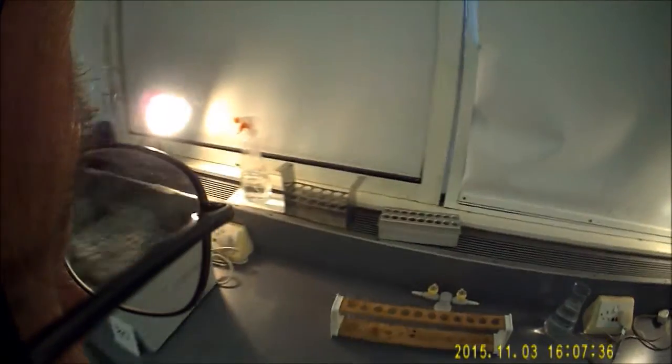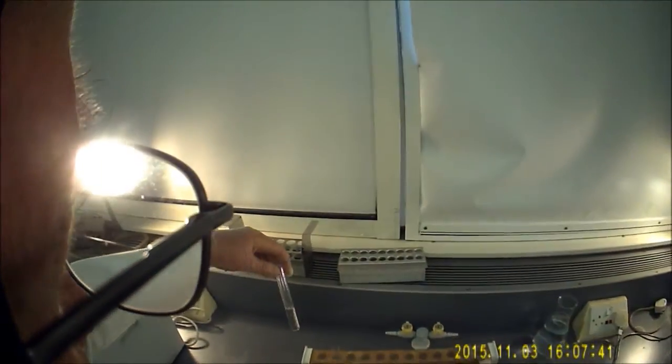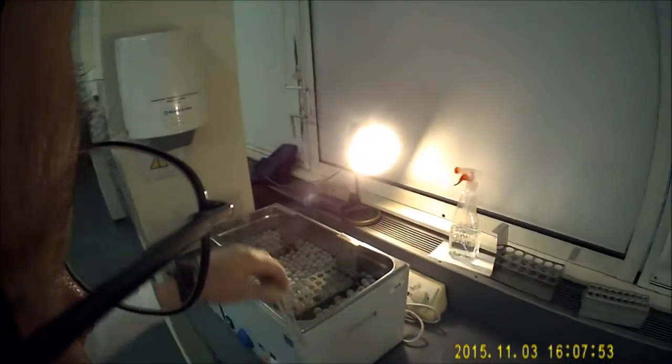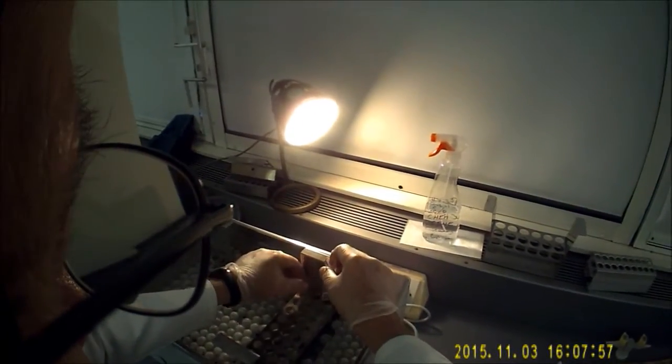Measure out your sodium thiosulfate — 10 cubic centimetres. Measure out your hydrochloric acid. Just write your initials on the top there and pop them into the water bath, just like so.